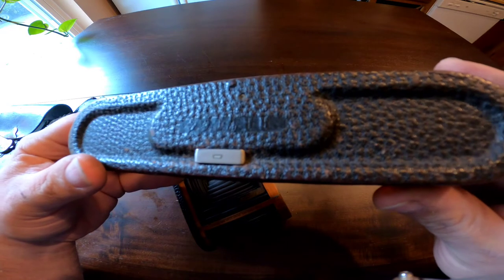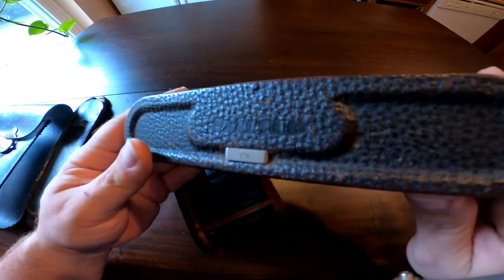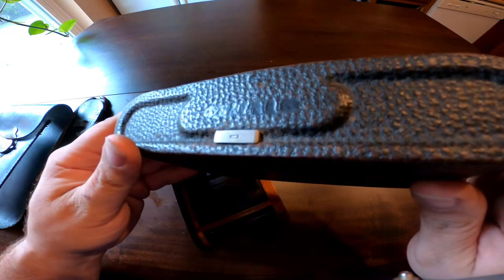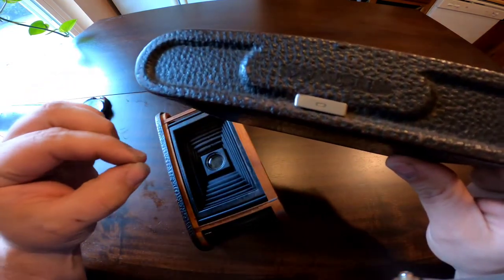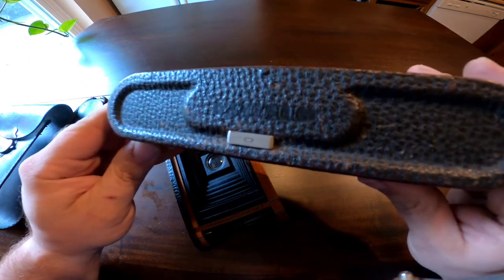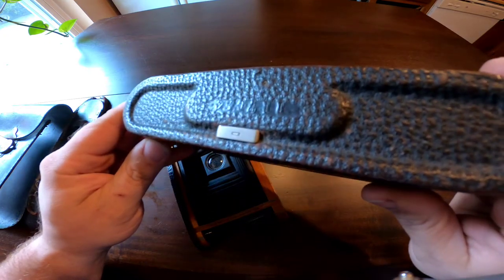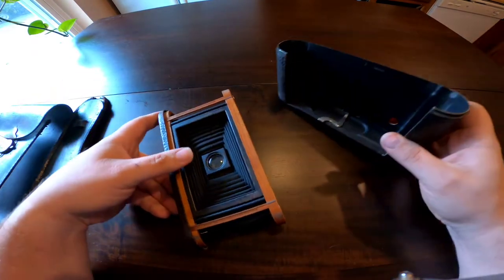If anybody watching this knows whether there is a way to date these cameras precisely by the serial number, please leave a comment below and let me know, and I will update the title of this video.